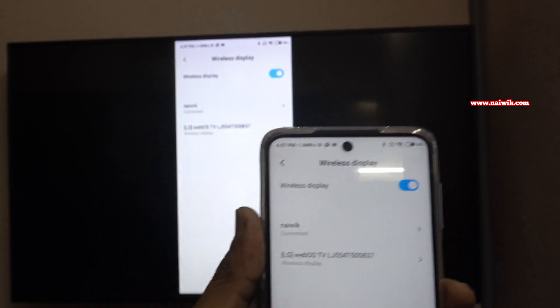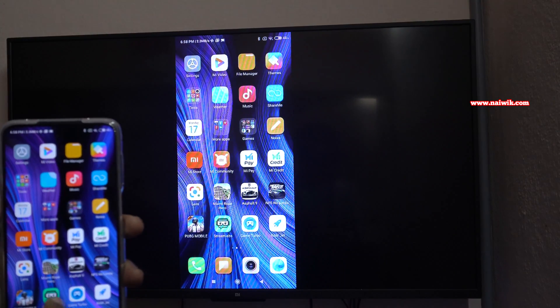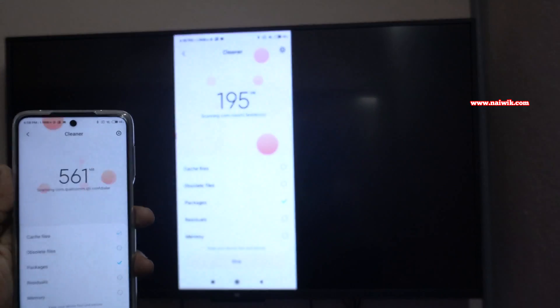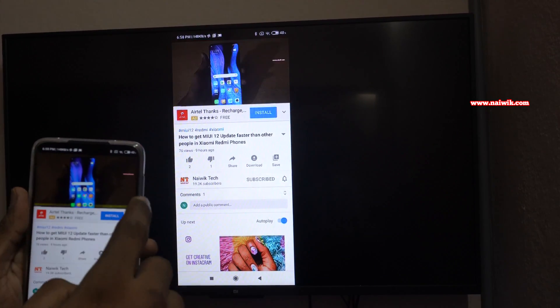Select your TV. Once you do that, your phone display shows up on the TV. Now let's test it — you can see that whatever I am doing on my phone it is casting on the TV. Here you can see that I am playing my own video.